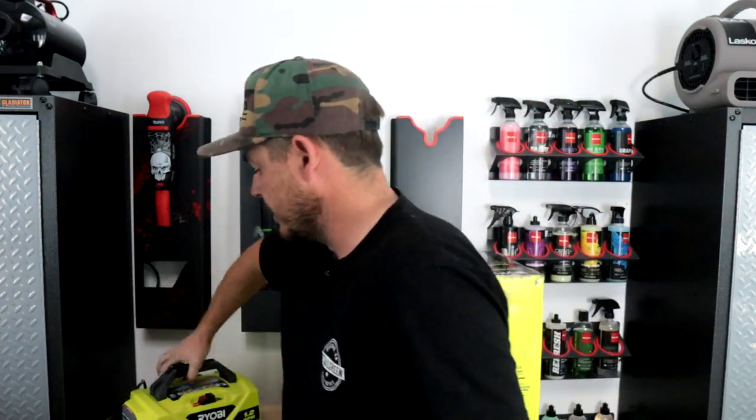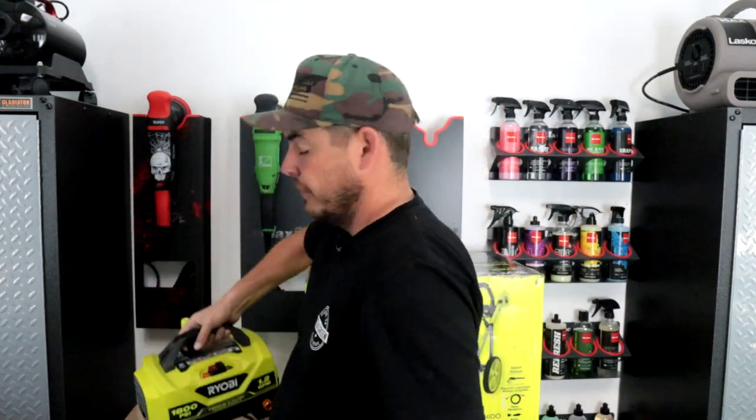This thing is rated at 2700 PSI and 1.1 GPM. We will be testing the PSI using our meter and testing the GPM using a few different tips to see what the most PSI we're getting is, and whether we can adjust it for car detailing. We'll also be testing the power usage, amperage, and noise level. There's also an updated 1800 PSI unit from Ryobi coming out in a few days — make sure you check that out.